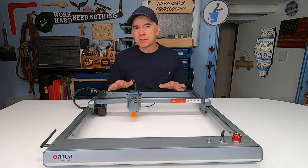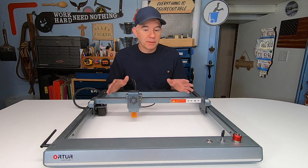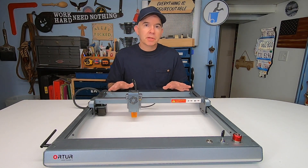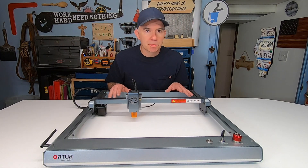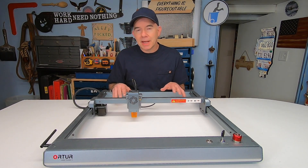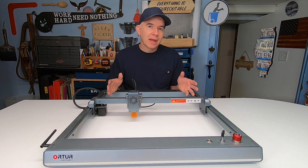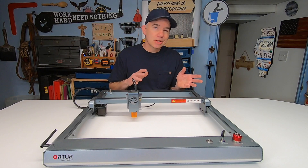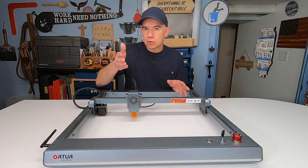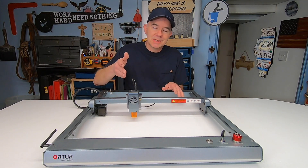Next, let's discuss speed. If you're a beginner, speed doesn't matter that much — you really don't know what to expect. But if you're going to use this for a business, speed is obviously very important. The speed of this unit is 20,000 millimeters per minute. For a 10-watt laser, that's pretty good. Some laser machines are slower, some are faster, and if you get one with a more powerful laser head like 20 or 40 watts it's going to be even faster. This machine's fastest option is the 10-watt, at least as of the making of this video.